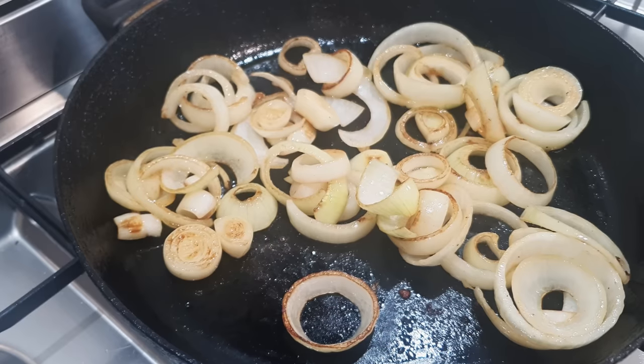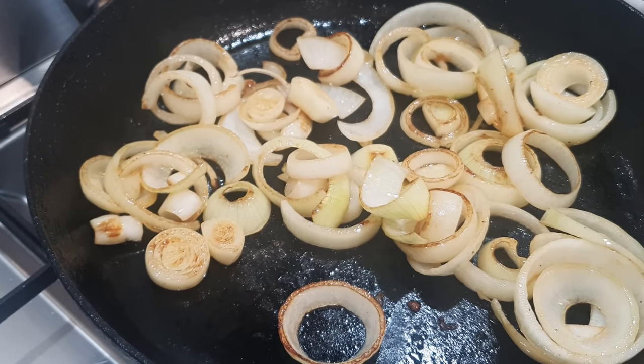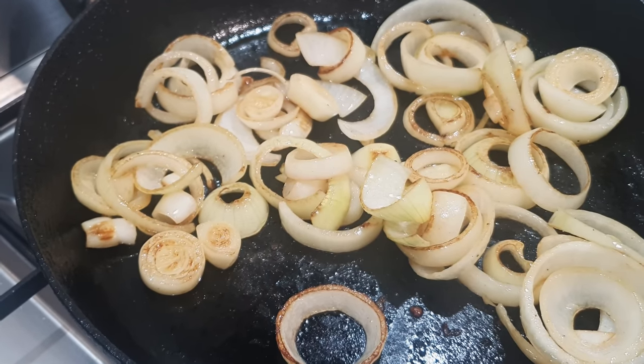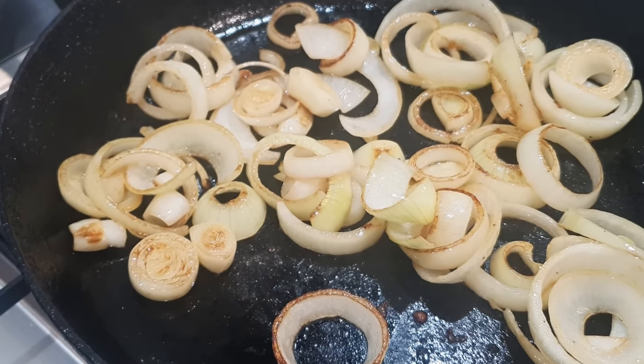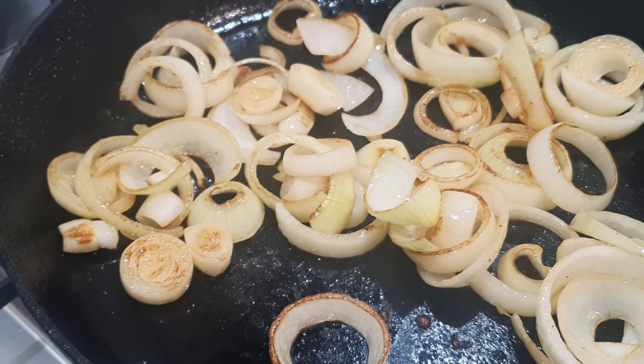She's now got the onions in the pan, stirring them around, making sure nothing's burning on the bottom, and also scraping up all that flavour from the beef. It's just a matter of getting them to brown a little bit, and then next she'll be adding the rest of the ingredients like the garlic.